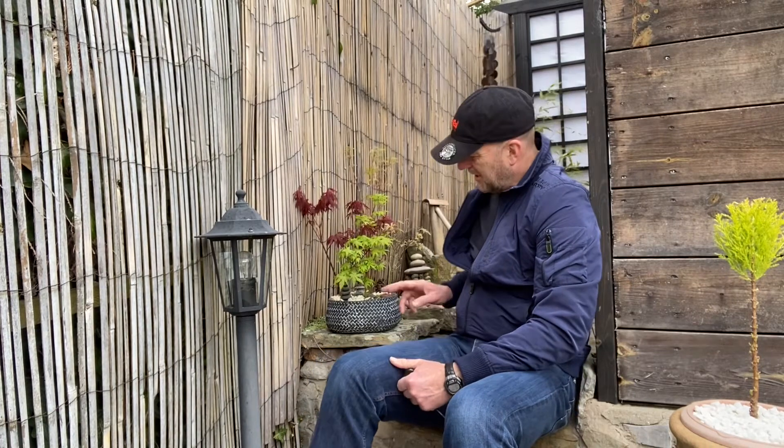Hello and welcome to Japanese Garden Bristol. I was just looking at this little woodland I made and created a little while back. I think there's going to be a video coming up on YouTube on it, so look out for that one.